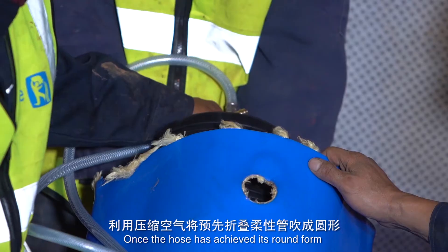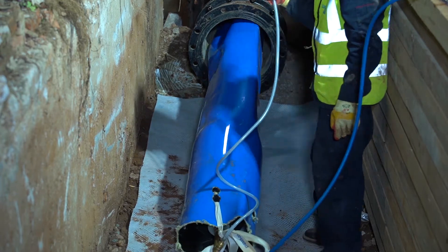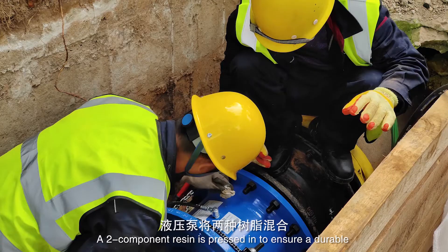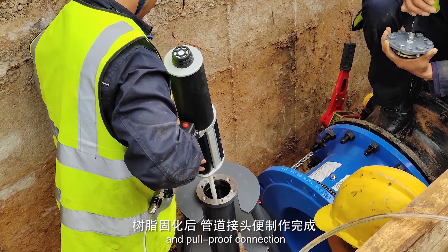Once the hose has achieved its round form through the application of compressed air, the external sleeve and internal core of the connector are assembled and fixed onto the host pipe. A two-component resin is pressed in to ensure a durable and pull-proof connection.